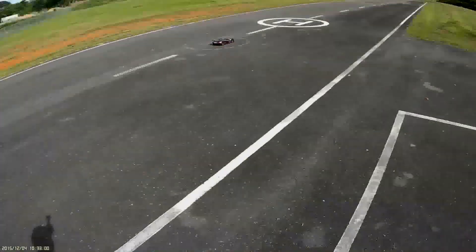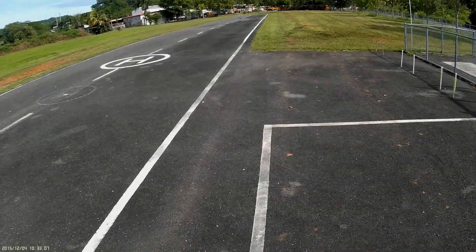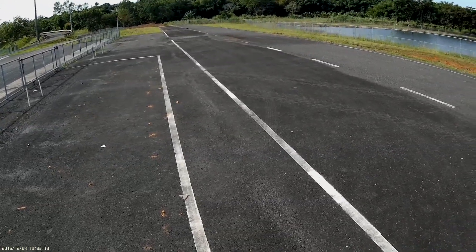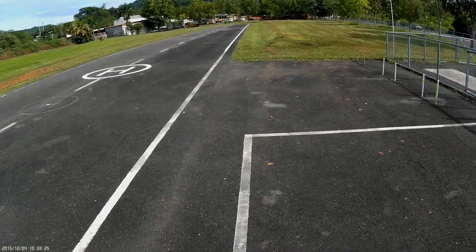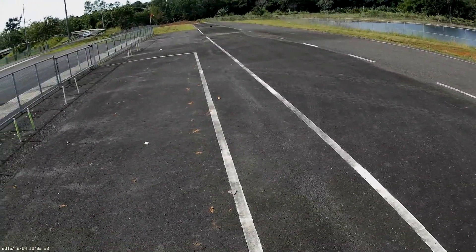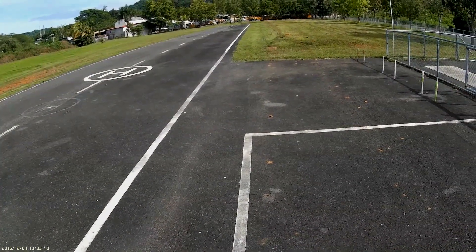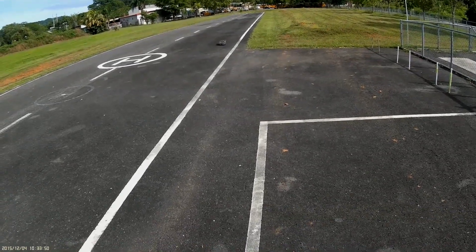Full throttle — and now we go for full throttle again, full stop, and another pass, full throttle. You can see the TSM — the Traxxas Stability Management — works beautifully and perfectly. The car won't slip and it brakes perfectly. Last pass — I think we've got the top speed for this session.